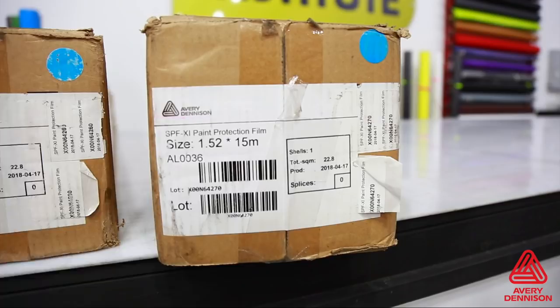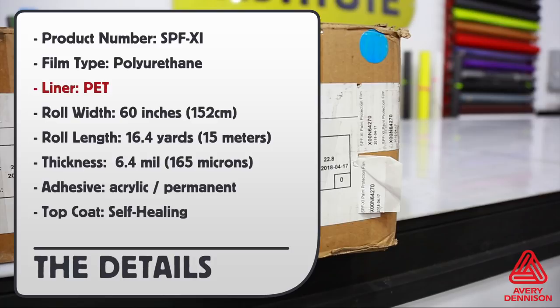Product number: SPF-XI. Film type: polyurethane. Liner: PET. Roll width: 60 inches. Roll length: 16.4 yards. Thickness: 6.4 mil. Adhesive: acrylic permanent. Top coat: self-healing.